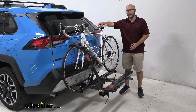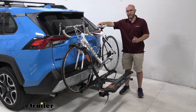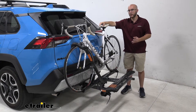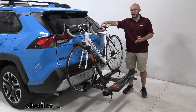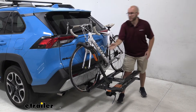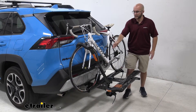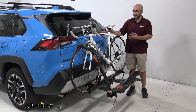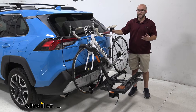What's great about this platform style rack is two things: the fact that it can hold a good amount of weight — 40 pounds per bike — which means you can have your heavier bikes like mountain bikes. Along with that, it is no frame contact, which means it's going to be held by the wheel, so whenever you have carbon frame bikes you won't have to worry about doing any damage to them.